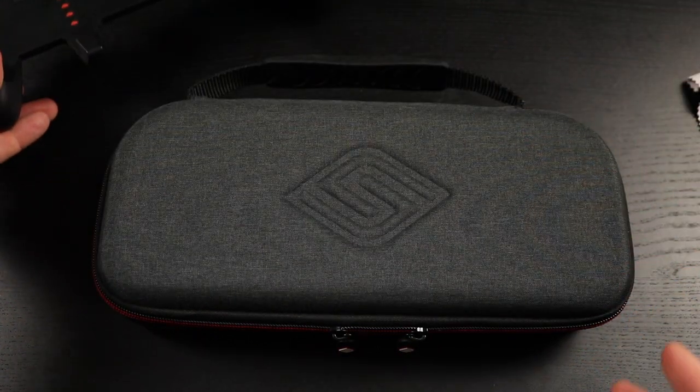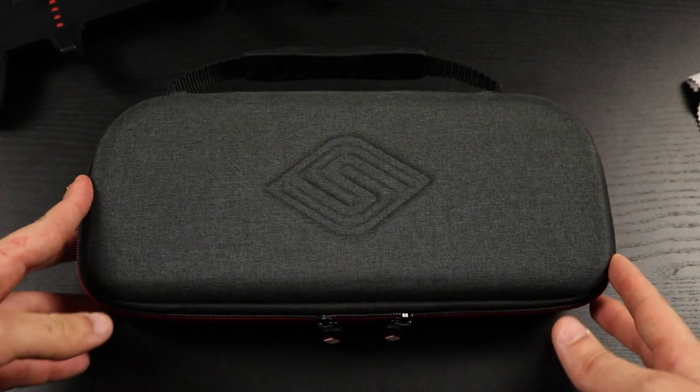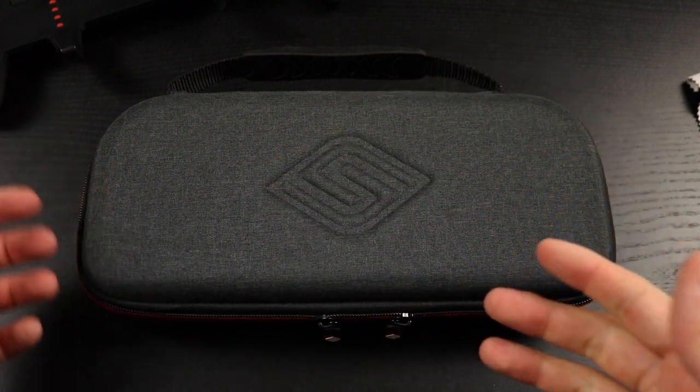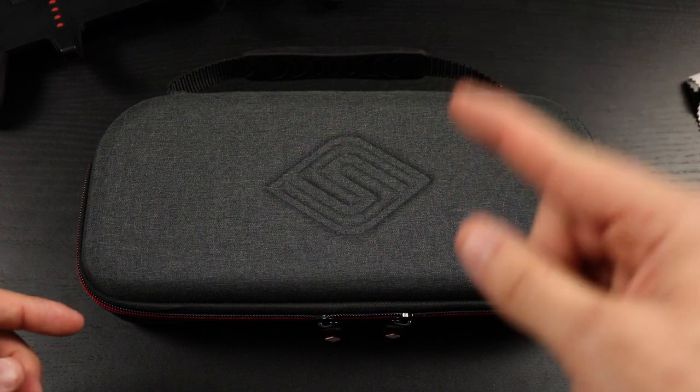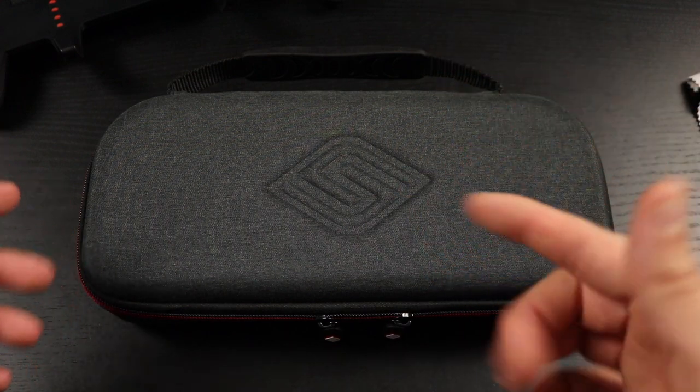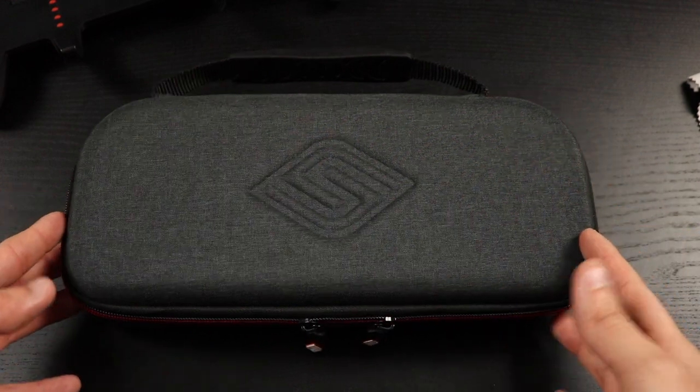That's the Satisfied Gaming carrying case with the Satisfied grip — I'll have a link down below. That's going to be it for this video. Hope you guys enjoyed it. If you did, make sure you hit that like and subscribe button — we're on the road to 1,000 subscribers. I'll catch you guys on the next one — peace out, take care!